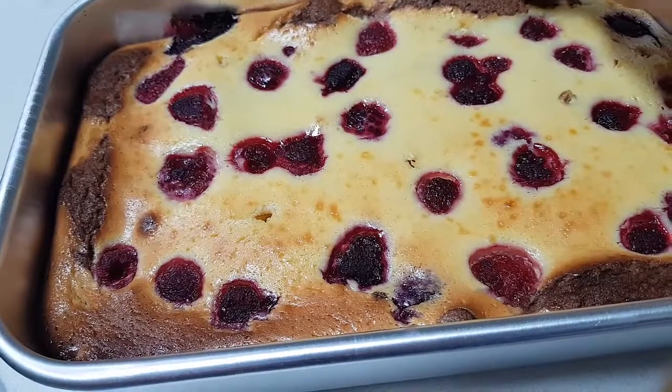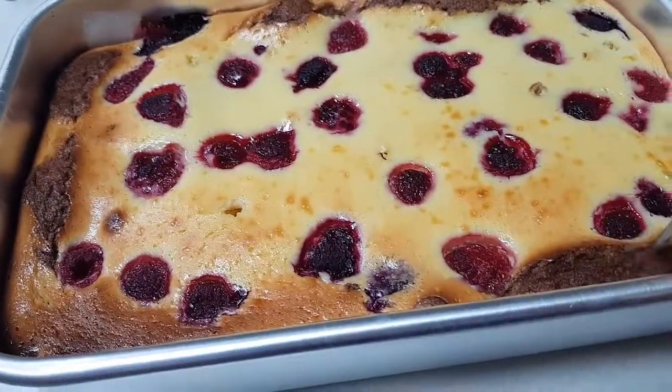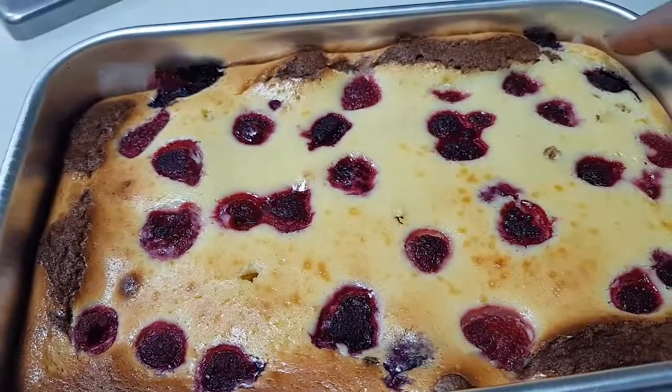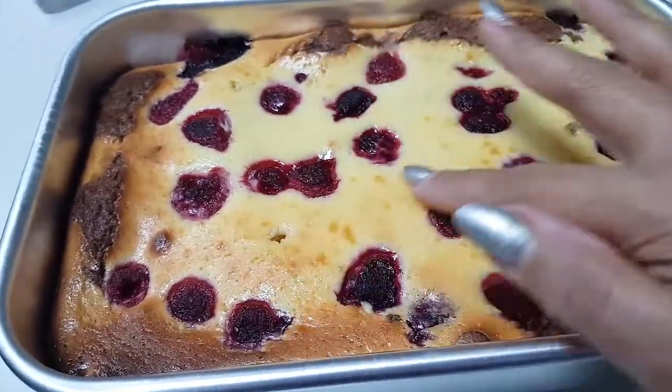This is the brownie part which has come up on this portion. You can see it's a little darker here and there. You should get a nice golden color on the sides like this, and the center will be like this only. Thank you.